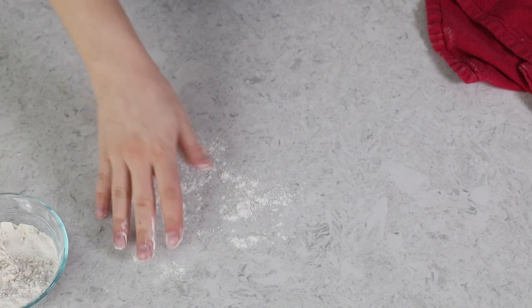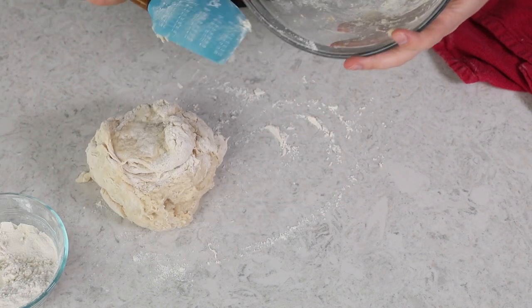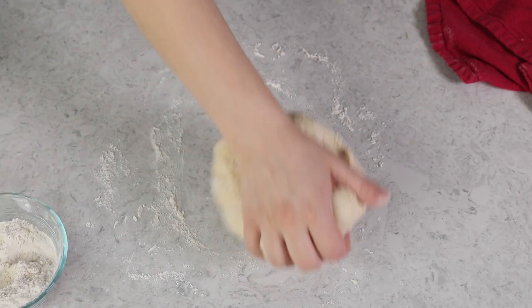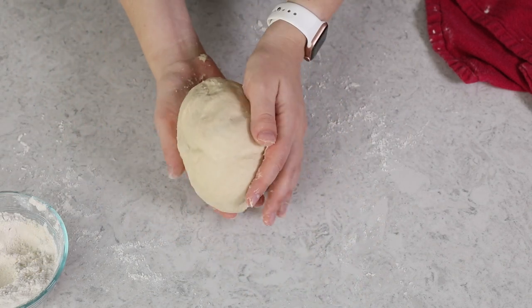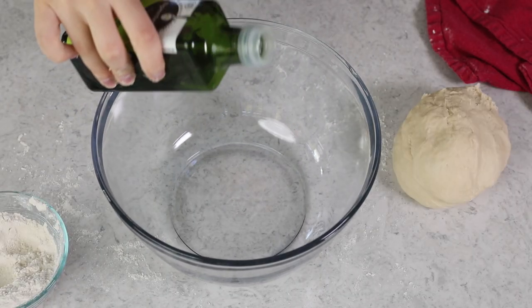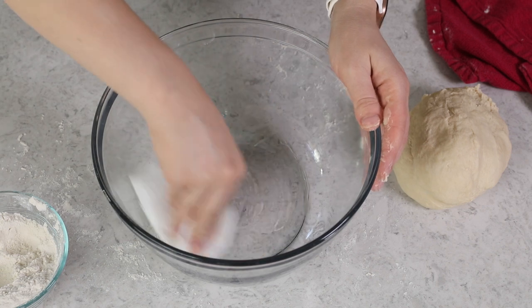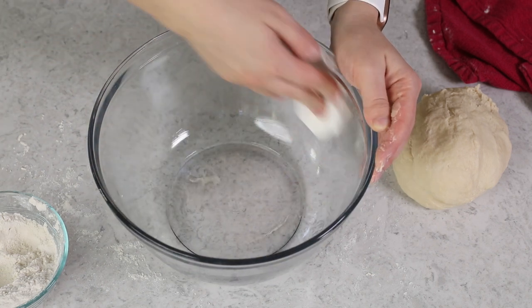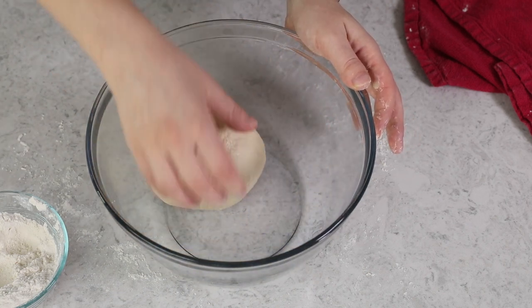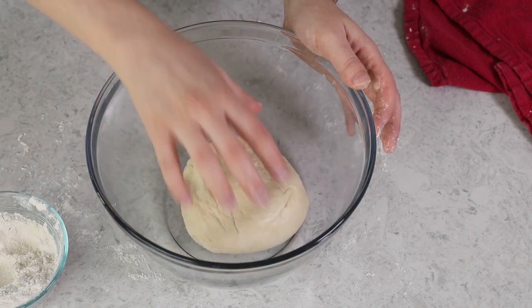If using a stand mixer, you'd mix with the dough hook until the dough looks smooth and elastic. Since I'm doing this by hand, I'm going to turn it out onto a lightly floured surface and knead everything briefly — about two to three minutes — until I have a nice smooth, cohesive ball of dough. This is looking pretty good, so now I'm going to grab a large clean bowl and drizzle a little bit of olive oil in it, using a paper towel to lightly coat the sides and bottom.